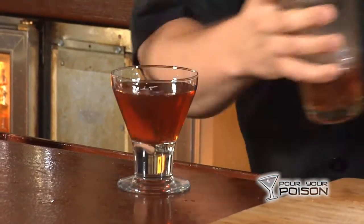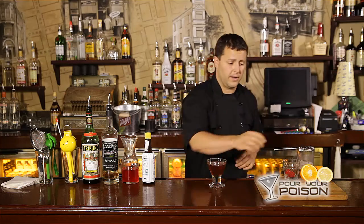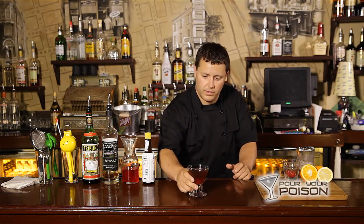We are going to go with a standard garnish, which is a cherry. Drop that in there like that. You have a classic Manhattan.